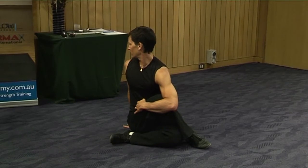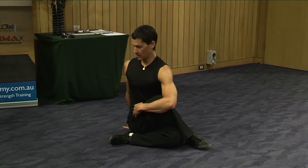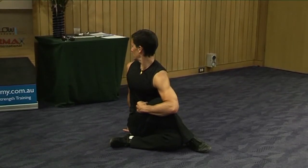Relax out of that a little bit. Inhale, bring the spine up, lengthen it out. Exhale and twist as far as you can go. Relax.